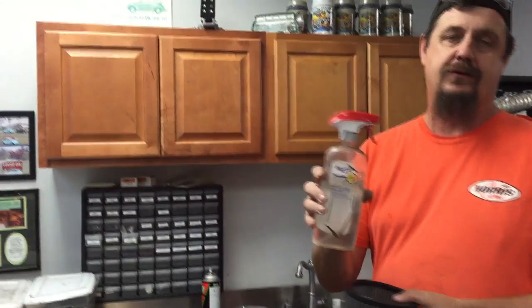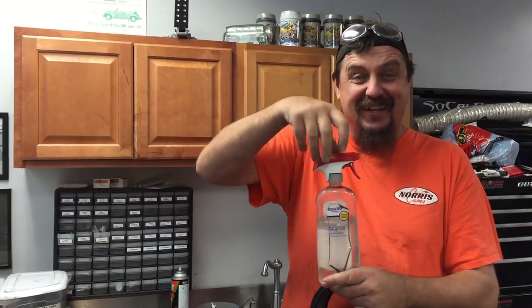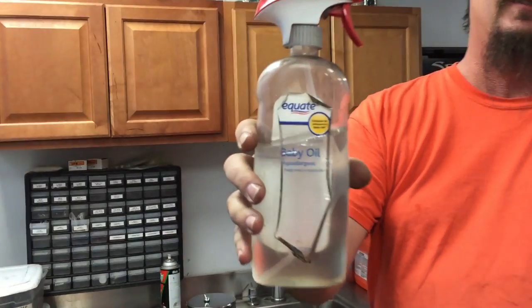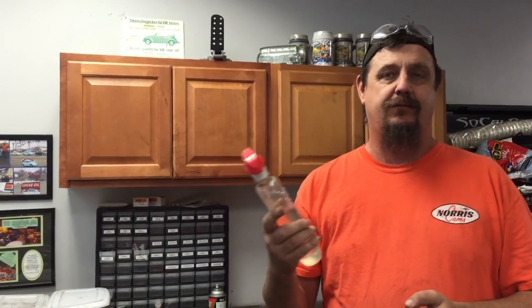Go down to the store, buy yourself a jar of baby oil. Take your wife's Windex bottle, take the lid off of it — don't tell her. Screw it on the baby oil. You can see how long I've had this can of baby oil — the label's even peeling, I mean years. And I'm servicing this stuff all the time — it lasts forever.